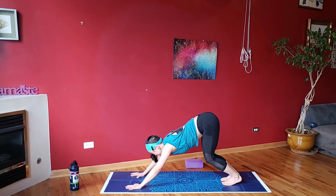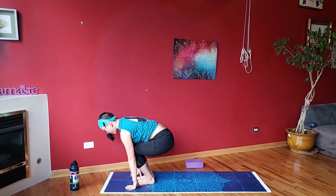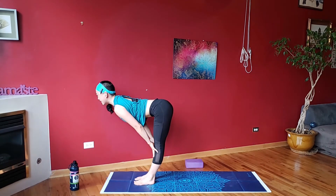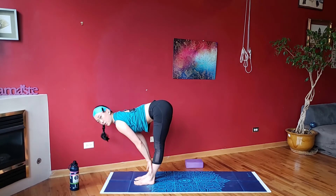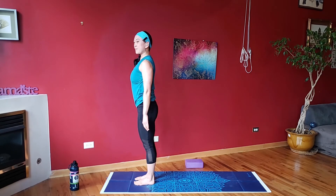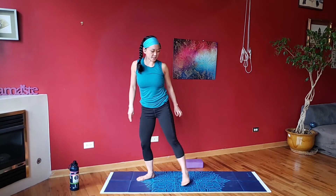Bend the knees, step, jump, or hop yourself up forward. Forward fold, halfway lift, lengthen into the spine. Forward fold, bend the knees, round yourself all the way up. Short little balance section — into your chair position, sweep the arms overhead, squeeze the knees together. Come up.